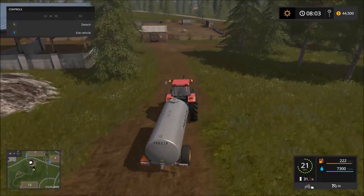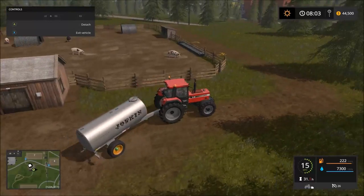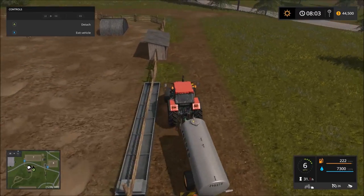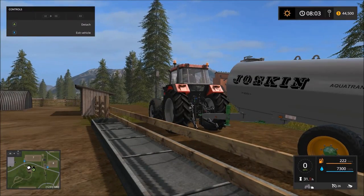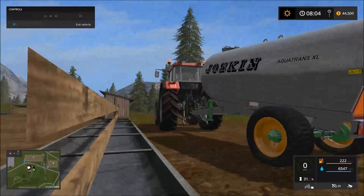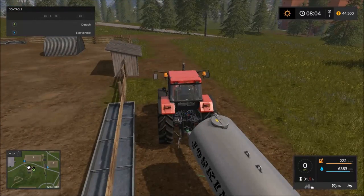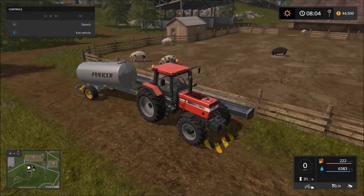Now we're pulling into where the pigs are, coming from the farm side. Hang a right right here — it's this trough right here. You can tell the water trough from the food trough because the food trough on the front side has different dividers; this is just an actual water trough. Pull right up there in the loading area, hit the unload button just like you normally would, and it fills right up. They didn't add an animation for it, but no big deal — your pigs now have water.